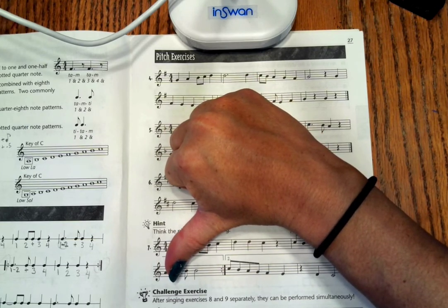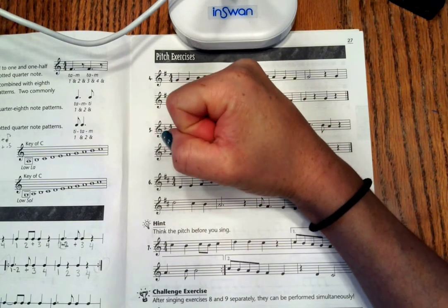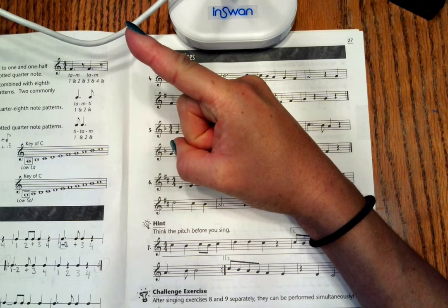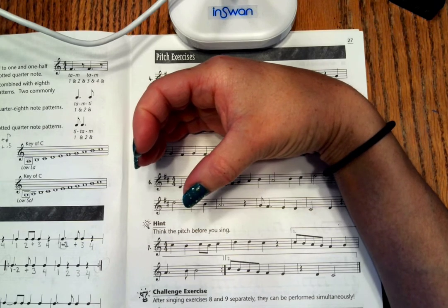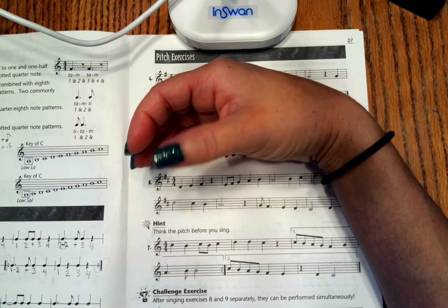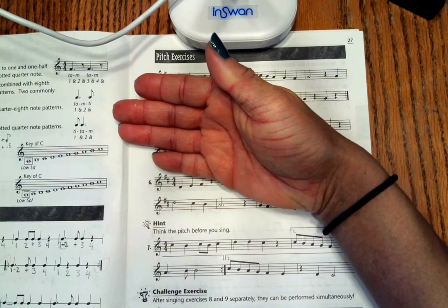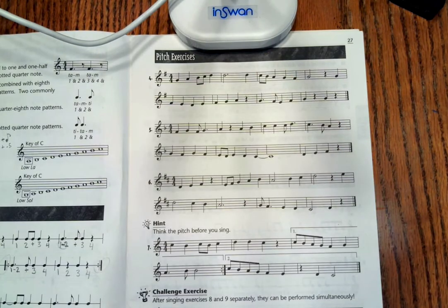We're only going as low as So here. One note below Do is always Ti. One note below Ti is always La. One note below La is always So. One note below So is always going to be Fa, and so on.